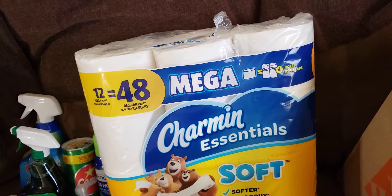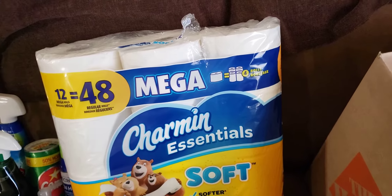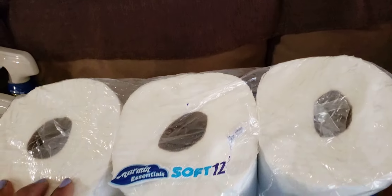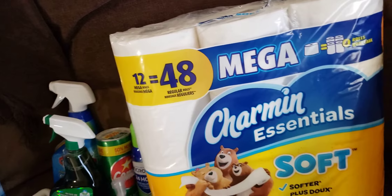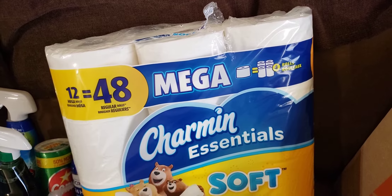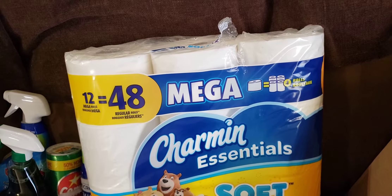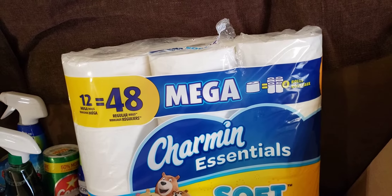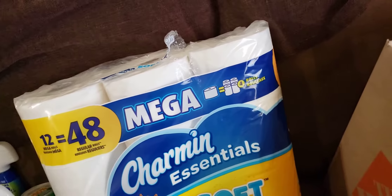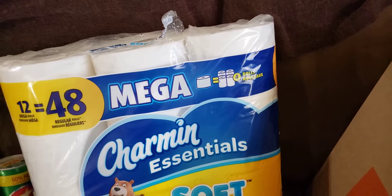I didn't have to worry about tissue at all. I bought two of these packs and with nobody borrowing from me, it's probably going to last me well into this time next year, honestly. These are double rolls and the pack says 12 equal 48. I'm going to use my last rolls of the aloe version and put those aside. I'll buy two more of the smaller packs and keep these, and stop right there since nobody's borrowing anything from me.